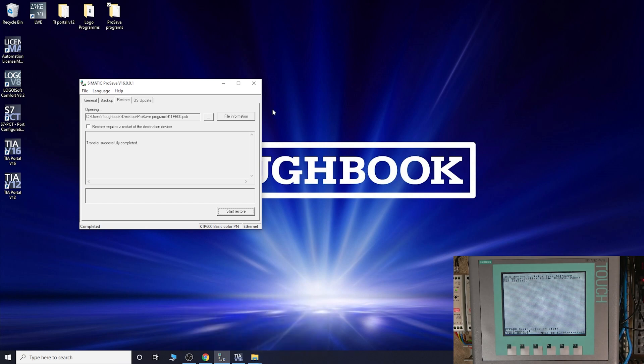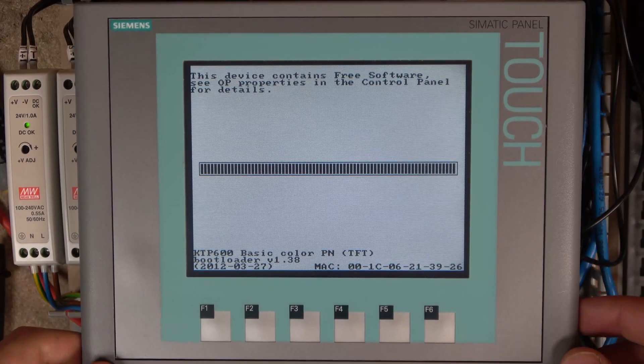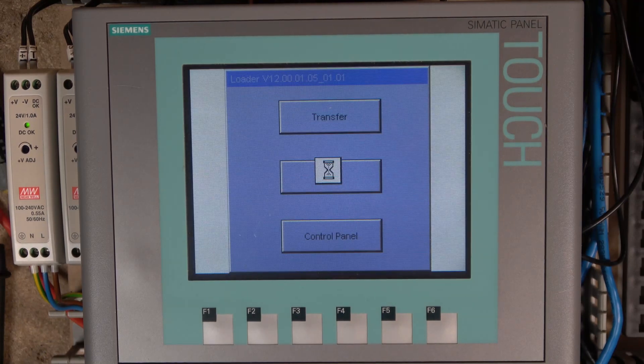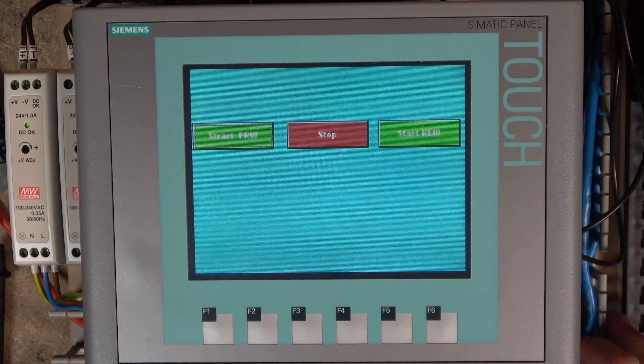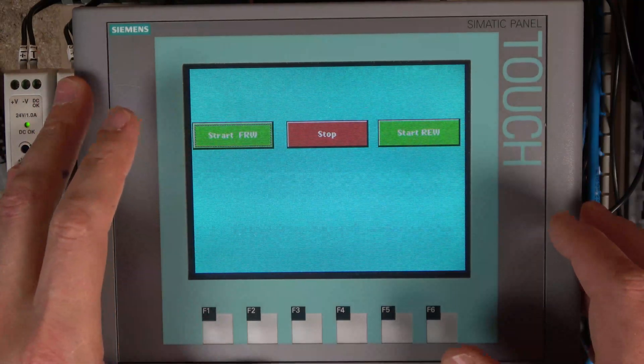Close to the end now - and that's it. The program should be back in our HMI. Let's jump back to the HMI and see what we have. Starting up the screen, just doing a reboot. It should go straight into our program if all went well - and there we go. That works.